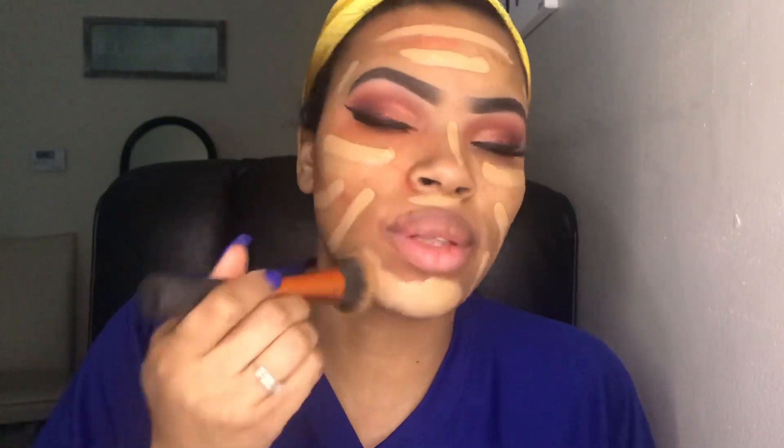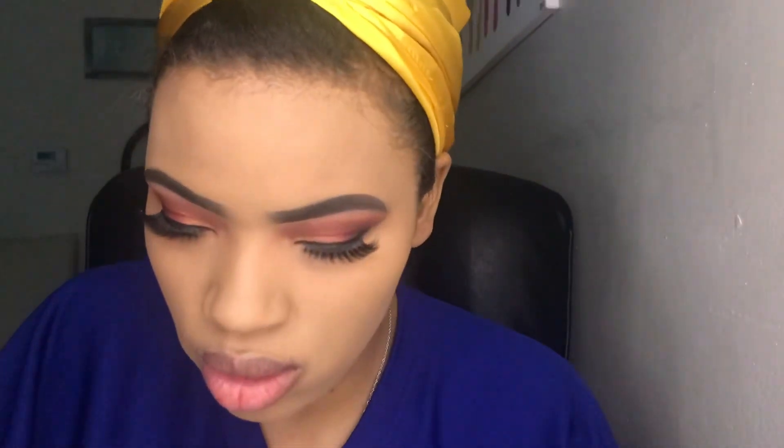Whoa, definitely way too light. This is horrible. Clearly this shade is not my color — it's way too light. Anyway, I'm just going to finish the rest of the face and see if I can get this to even out a little bit. Also, one of my brows is thinner than the other.